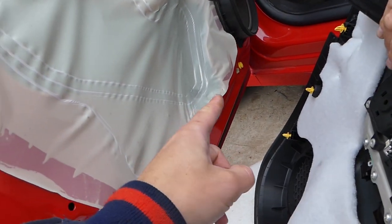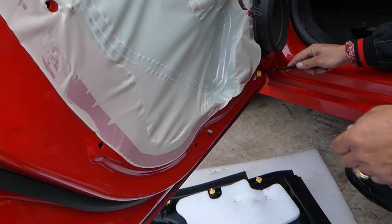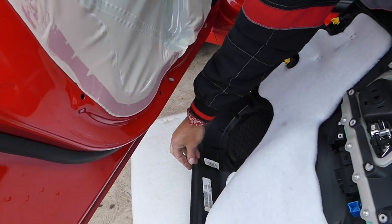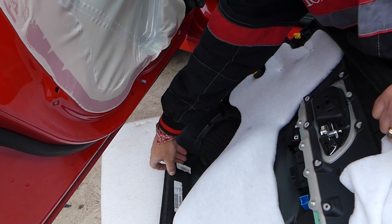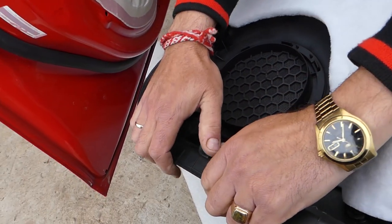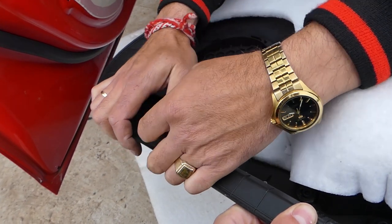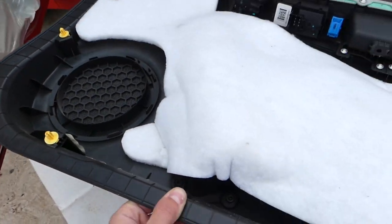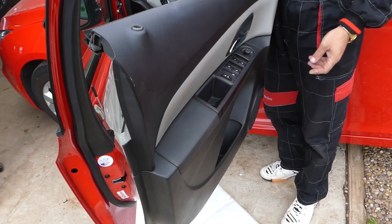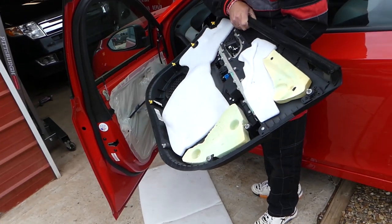Now let's remove the yellow clip on the bottom — you can see it's still on the door. We have replacement clips listed in the description below — really good deal on clips, so please check them out. We didn't break any in our case, but on older vehicles exposed to more heat, they can crack and break. That's how you remove the door panel — everything else, putting it back together, is in reverse order. Thank you for watching, please subscribe for more videos and see you next time.